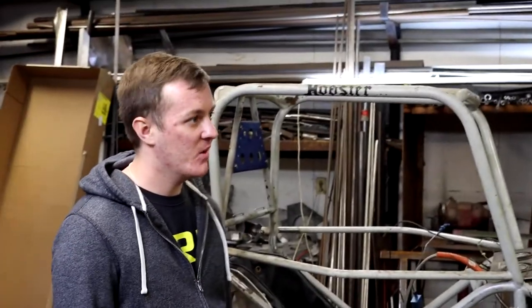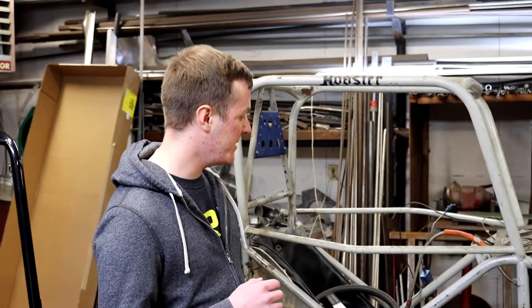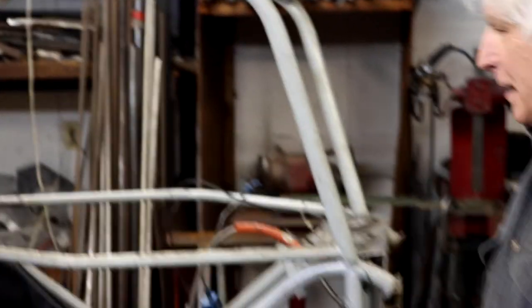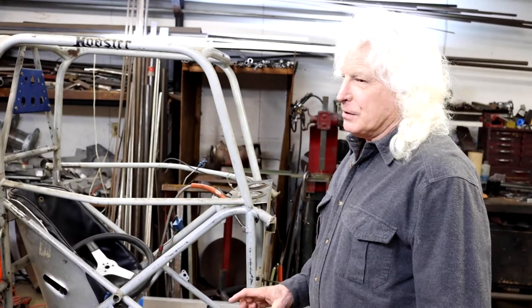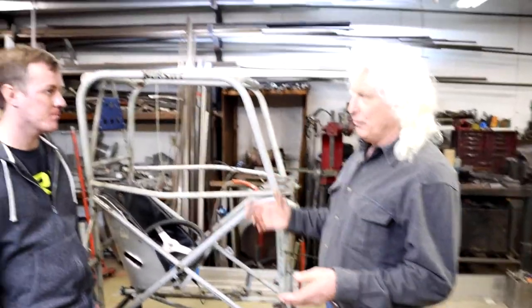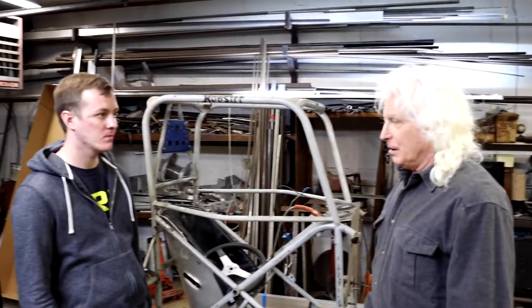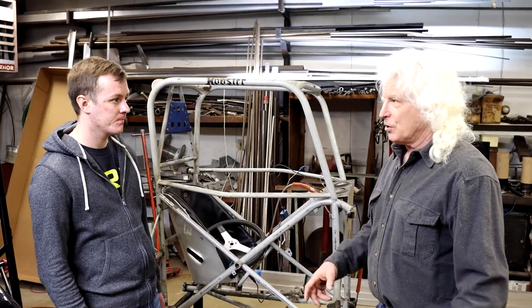You actually got quite a few rules added to the USAC rulebook specifically for this car. How did you feel about that? Personally, I didn't take it as a compliment right away. My first reaction was that I was pretty much crushed. You see the size of this shop — my tow vehicle was a 1973 Chevy van with a little trailer, and I was competing against people with big rigs and a lot of money. They crushed it with a stroke of a pen, taking away the advantage I had worked my whole racing career toward.